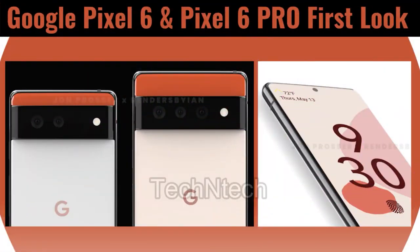Hey guys, welcome back to my channel. I have already posted some of the first look renders of the Google Pixel series smartphone. The Pixel 6 series is going to launch in India soon — it will be the Pixel 6 and the Pixel 6 Pro. The first look renders have already been leaked by the OnLeaks.